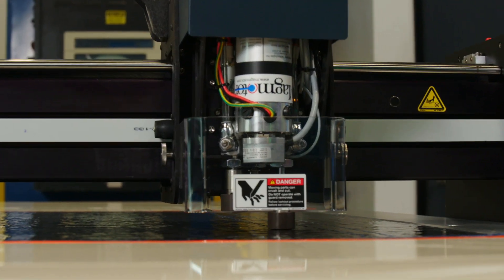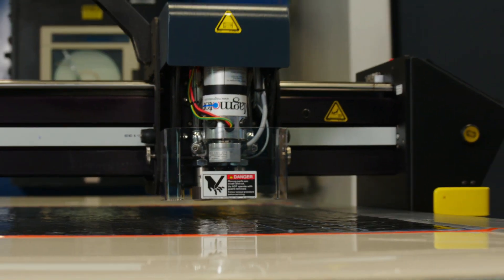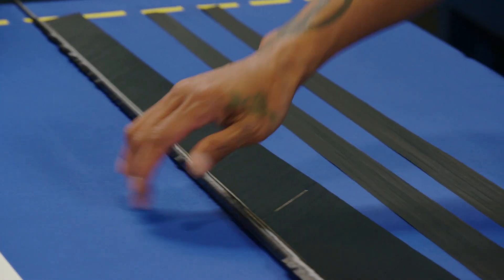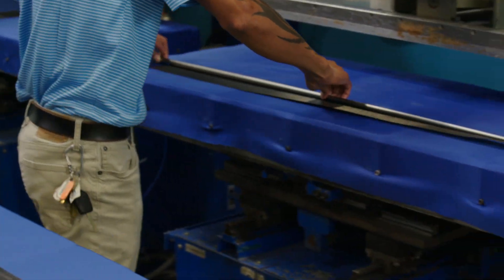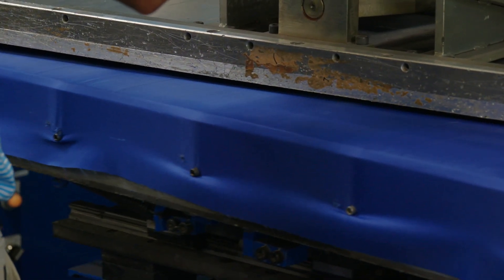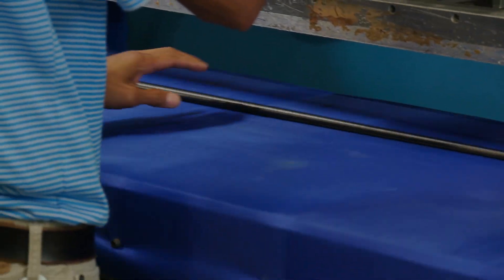In a typical golf shaft, we may already have 10 to 15 plies. Now with VTC, we could be more than doubling that. It's something we really want to do because VTC will open up another design space for creating higher-end performance products that make the game more enjoyable and the performance there for every golfer.